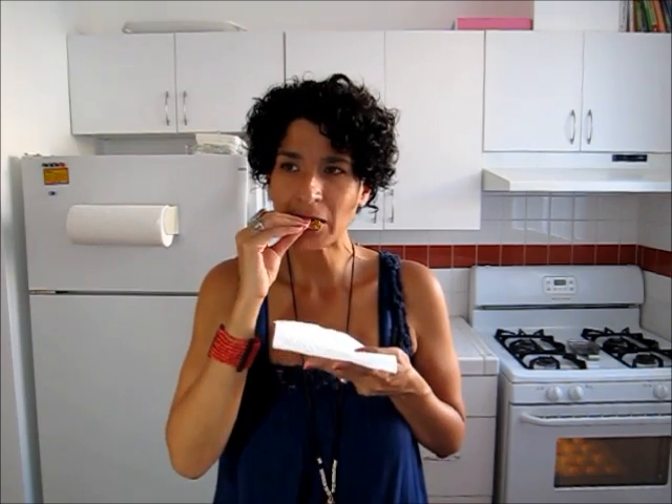These are super yummy. The pumpkin and the pumpkin pie spice — it's so good. And the addition of the oatmeal and the protein powder just kind of gives it a nice denseness and texture. Delicious and super moist. I think it's the addition of the applesauce.